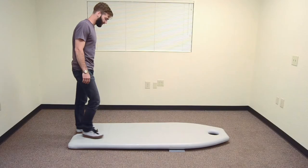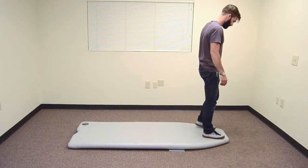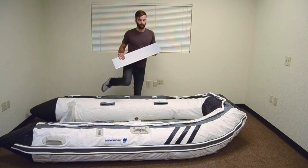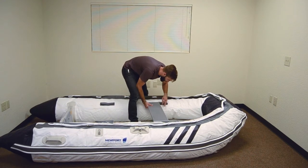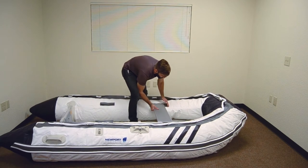The aluminum brace and the high-pressure airfloor give the boat proper structure and rigidity while on the water. Next, install the seat by sliding it into place so it's centered on its flange. Make sure the seat is centered before finishing inflation.